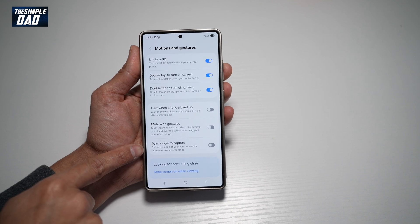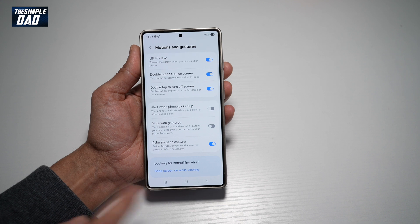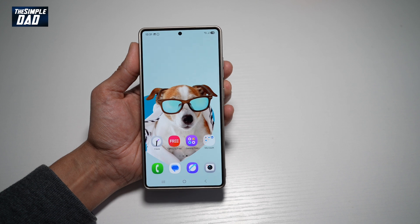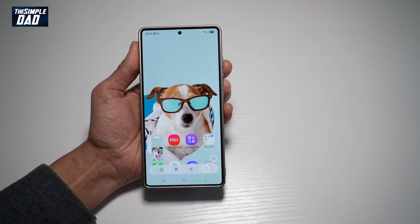You need to swipe the edge of your hand across the screen to take a screenshot. Go ahead and turn this feature on. Press home, and now using your palm, go ahead and swipe left. This will take a screenshot. You can do it from left to right or right to left.